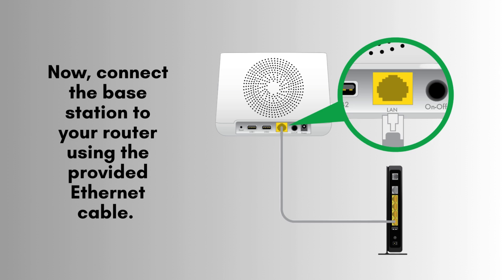Next, connect the base station to your router using the provided Ethernet cable. Insert one end of the cable into the designated port on the base station and the other end into an available Ethernet port on your router to establish a network connection.